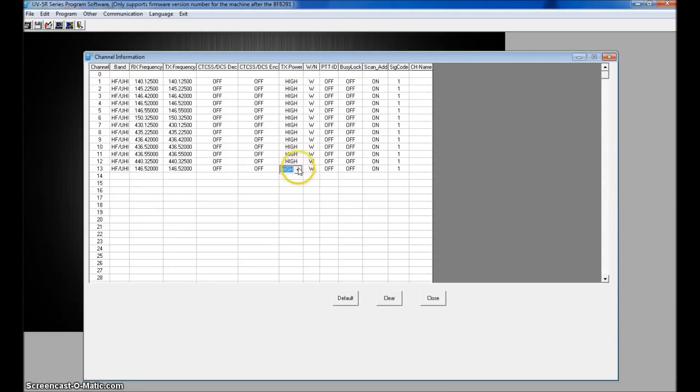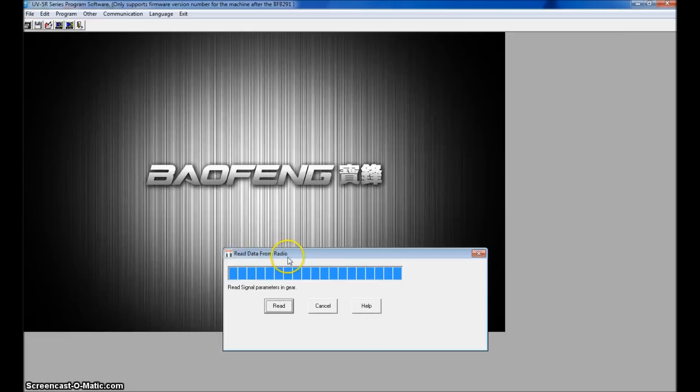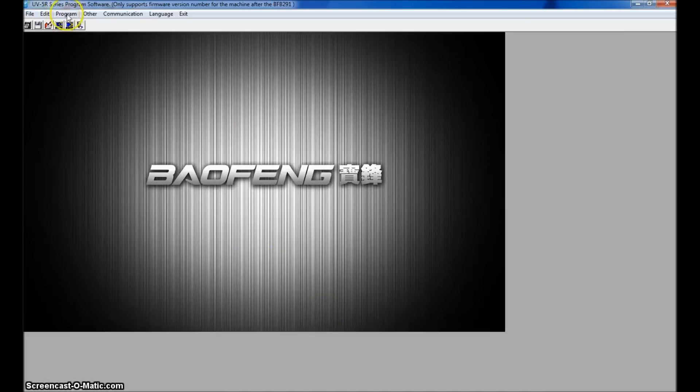Just pick High in the software — that'll be 8 watts — then you can select medium or low on the front of the radio itself. Set wide or narrow and any other settings, and put your alpha tag in. Once you're done, save to a file up here, then go to Program and Write to Radio — that sends all the information back.